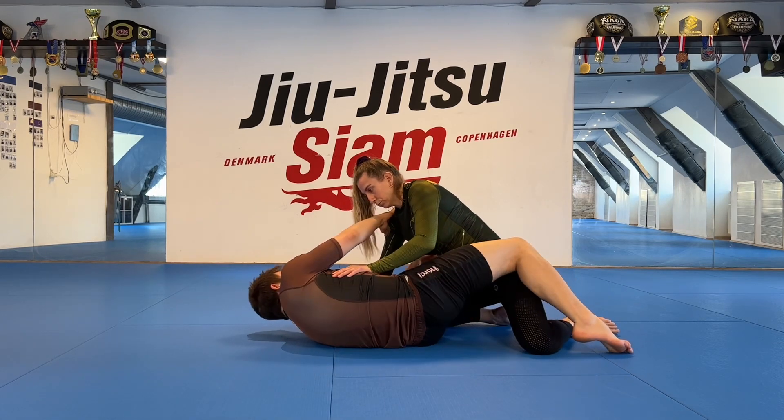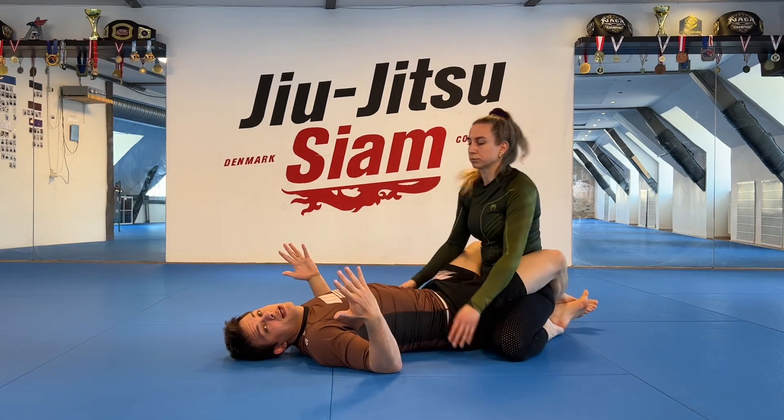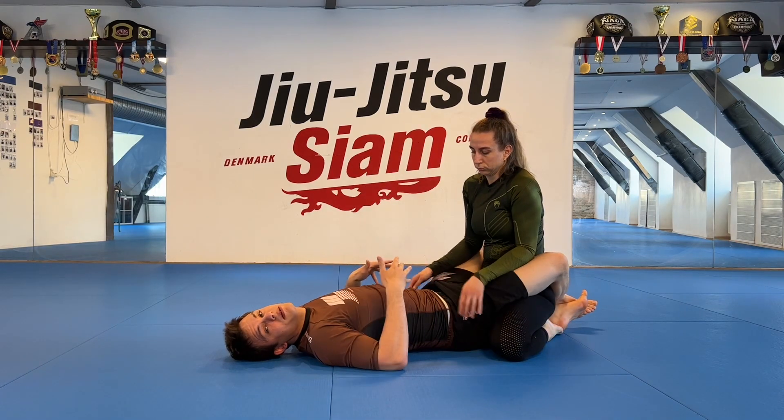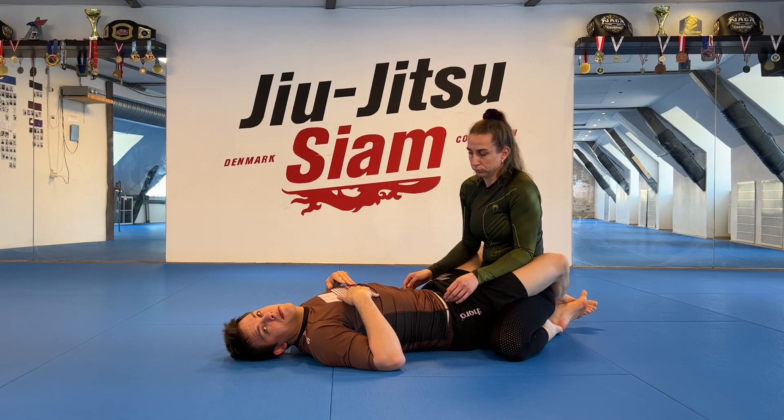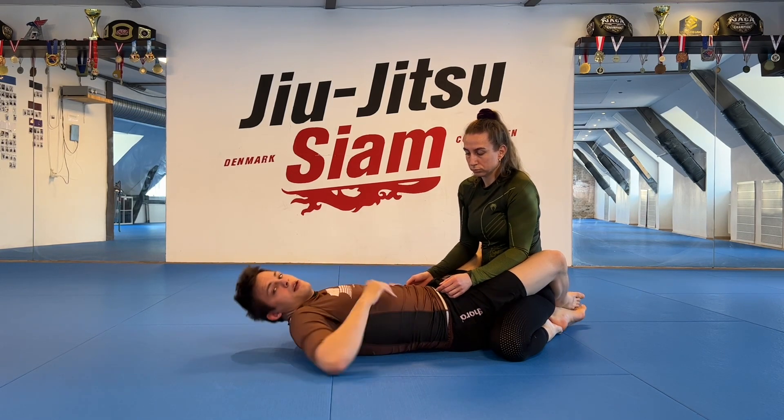From here we're back into half guard. We can even sprint further to closed guard. This is a good basic drill — maybe you've got something from closed guard and can go there. But stopping at half guard is going to be the most common outcome.